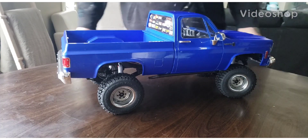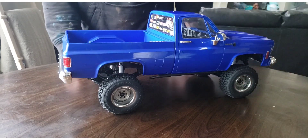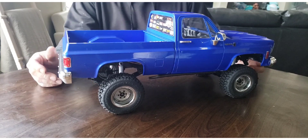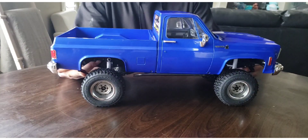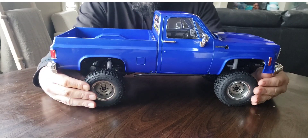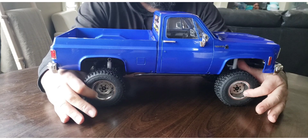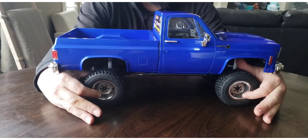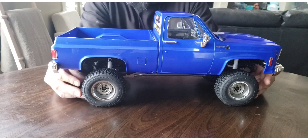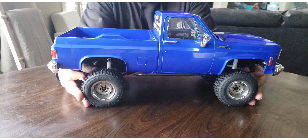I'm going to do a video on the RC4L Drive Scottsdale. Basically it's a ready-to-run RTR that comes with Chevy rally wheels with the beadlock ring, BF Goodrich mud terrains. They're super soft and pretty small, but it's the scale.